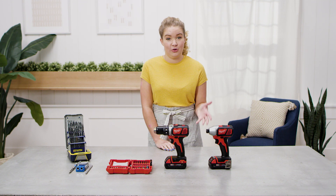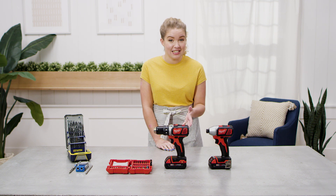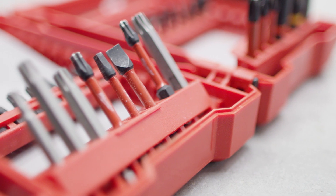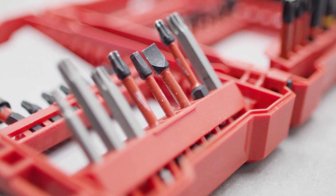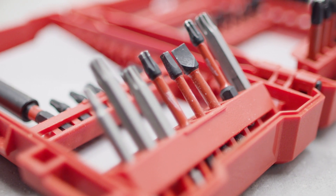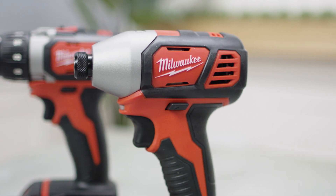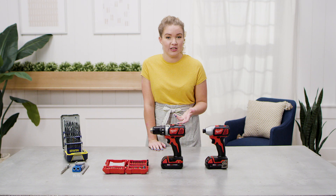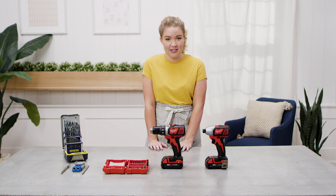You can use an impact driver as a replacement for a drill in almost any scenario, but you'll want to make sure you're using impact driver grade bits, because if you don't, you risk the bits shearing off. Something I like to use my impact driver for is the Kreg jig. You don't need an impact driver for this, but I find it makes the workload a lot lighter.